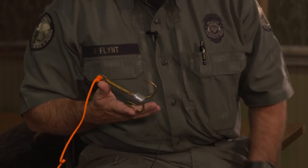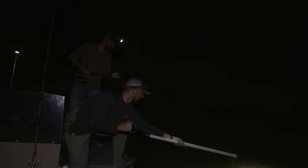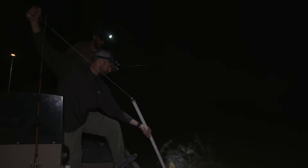The most common capture method is usually through the method of a weighted treble hook. The most common size is a 10-Alt treble hook, which usually has about two to two and a half ounces of lead to allow you to cast the hook out. It sinks and then you retrieve it to the point that the hook comes in contact with the alligator, and then you retrieve it in just like you would a large fish.